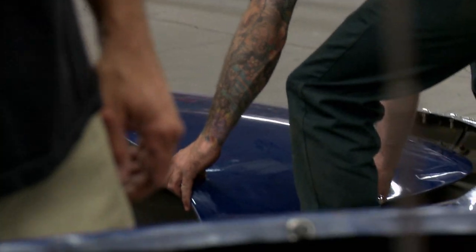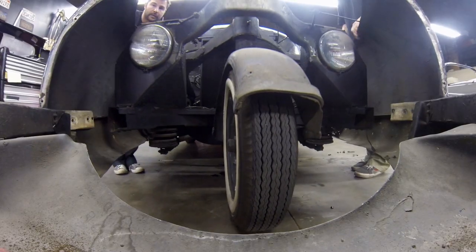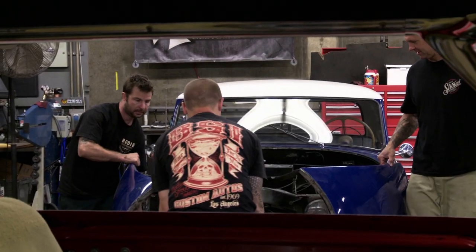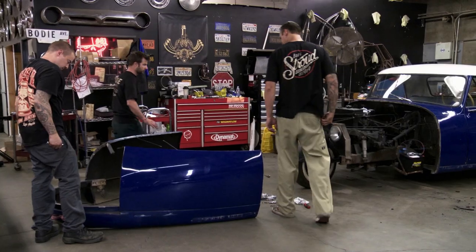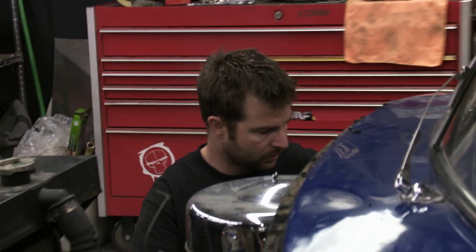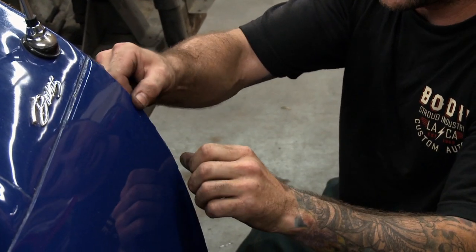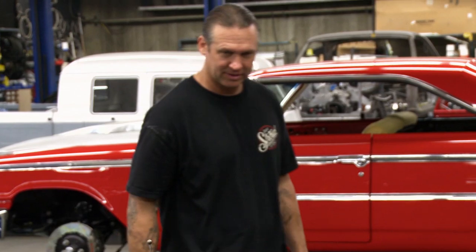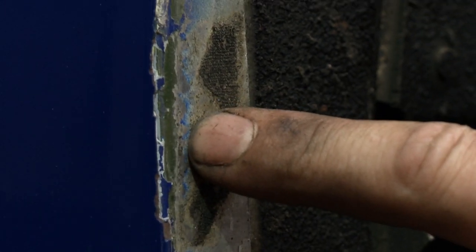Goodbye hood. There she blows. This thing's pretty crazy, man. Check this out — some of the original color. Now that we've pulled away the weather strip from this fender, really take a peek. What do you think? Wow. I think it is. It's like an olive, kind of a lime olive green.